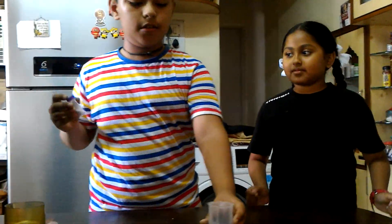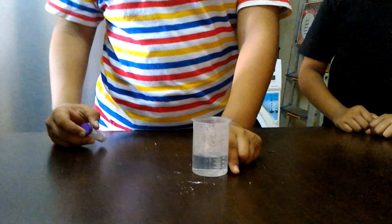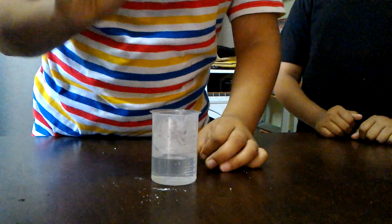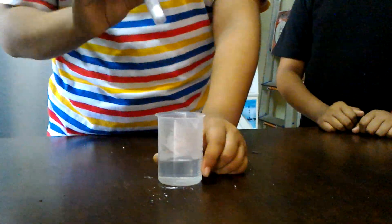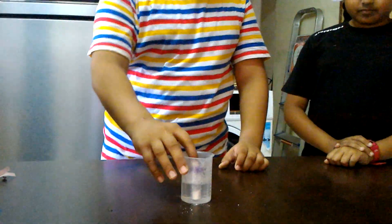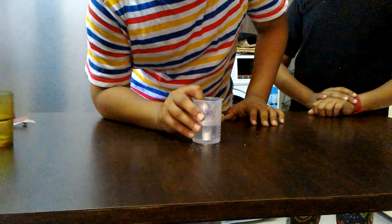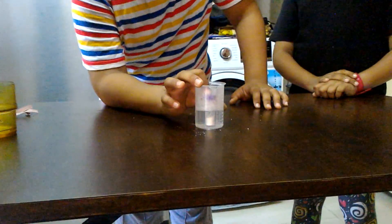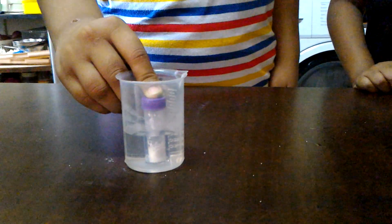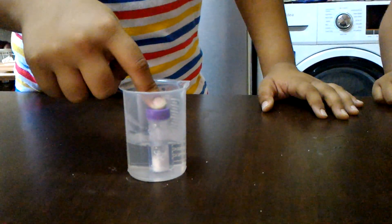We will gently shake it to mix the contents. After mixing, we will take the beaker which has hot water and put this plastic vial under the beaker containing hot water. Then for about one minute, we have to keep it like this.